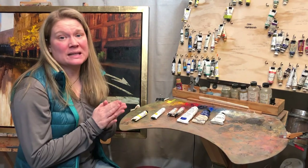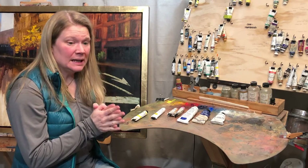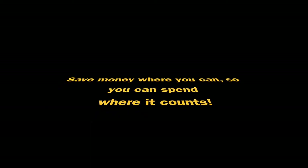I'm all about saving money every which way you can, but when it comes to paint quality, that's one place where I feel like spending a little more is worth it. That's where quality really counts.